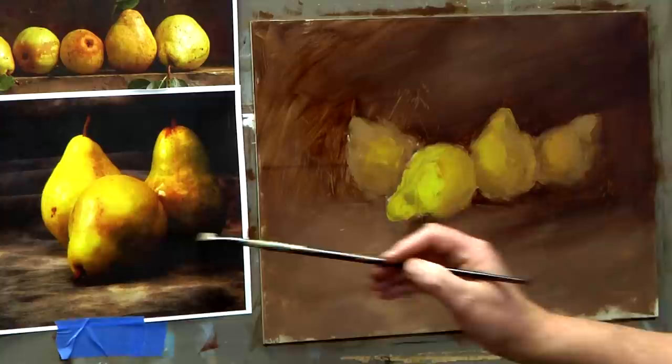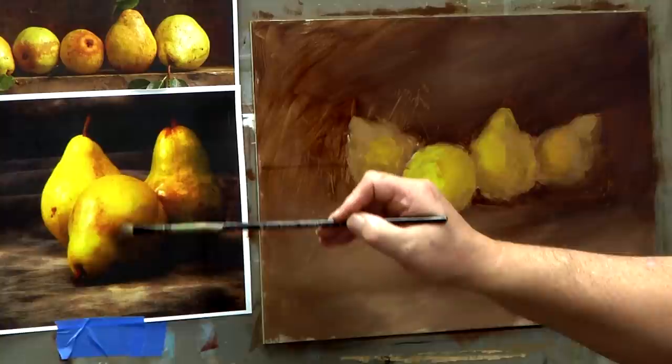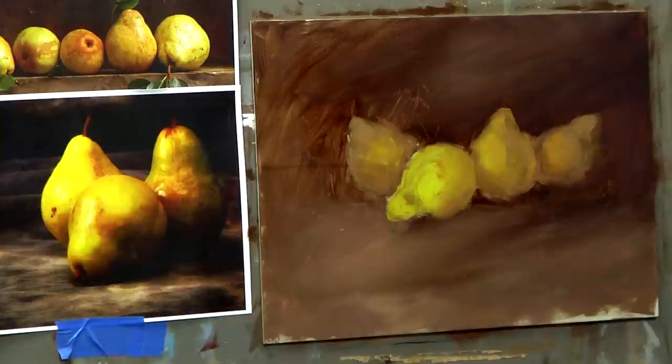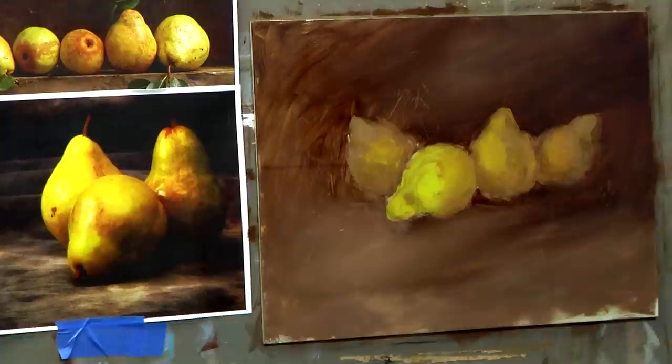I used to do a lot of photo realism but I don't care for it anymore — I like to make beautiful paintings. So I'm going to add shadows first, then half tones. A half tone is halfway between the light and the shadow — here's the light, here's the shadow, right in between is the half tone. In those half tones on the pear is where I see reds, some greens, and alternate hues which we'll apply.